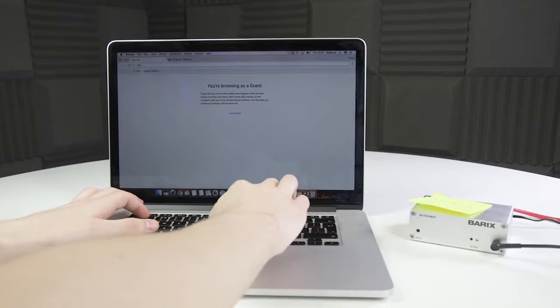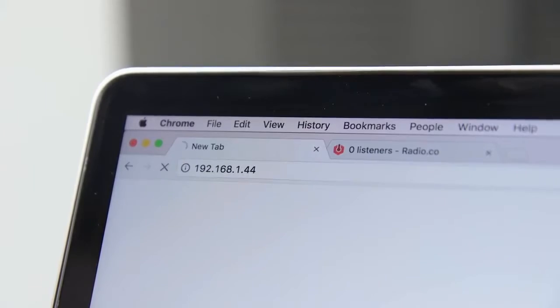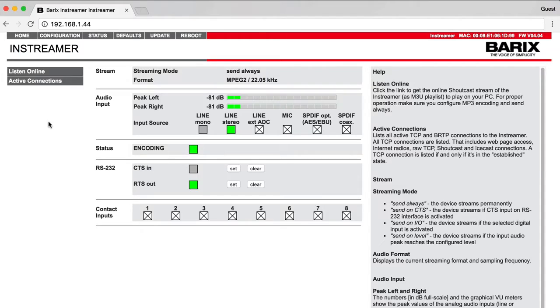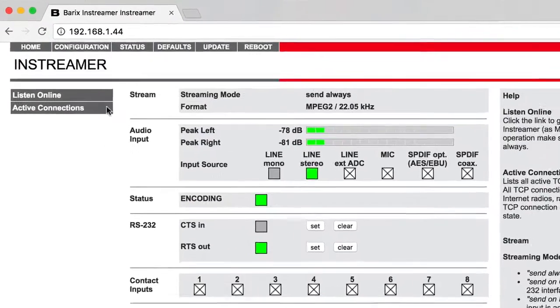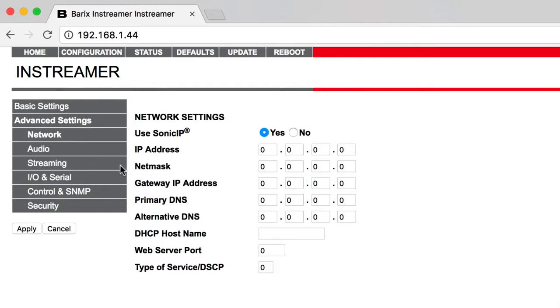On a computer or tablet connected to the same network, access the IP address that you just wrote down in a browser. The status page will then load. In Configuration, Advanced Settings, Network, enable the Sonic IP, update the web server port to 80 and apply the changes.